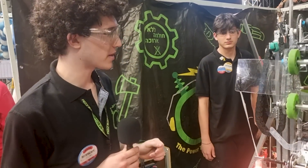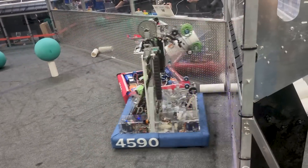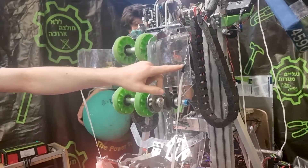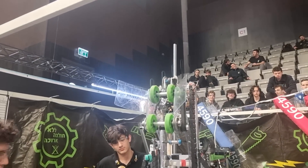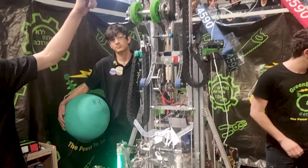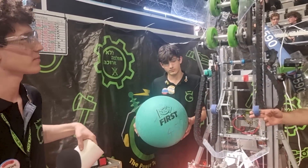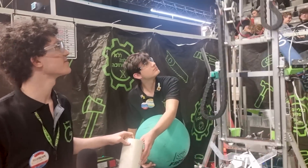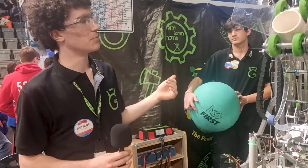So we have our end effector that picks up both algae and coral. We have these flaps that help us intake the coral — they get bent over by the steel wire and then by this pin that is attached to the chassis by a spring. When we open it up it disconnects the pin and the flaps come out so we can pick up both algae and coral.